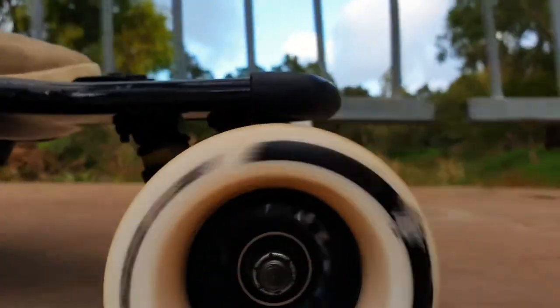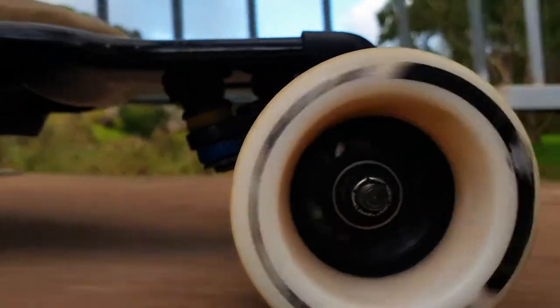Pro number two: although the Sigmas are rated at 83a, they actually feel a lot softer to ride — they feel closer to a 78a, so the ride is actually very comfortable. Time will tell, but the expectation is that with an 83a rating these wheels will last a lot longer than other wheels that I have that are rated at 78a. Let's see how that one goes.